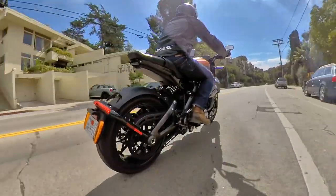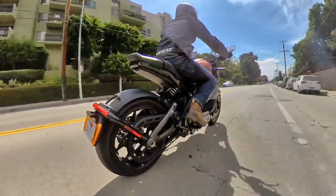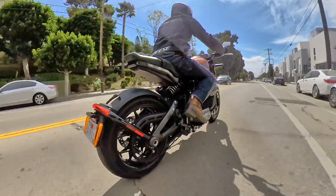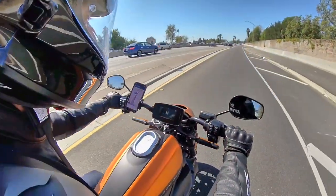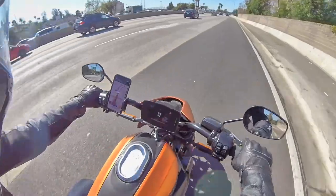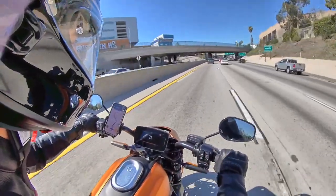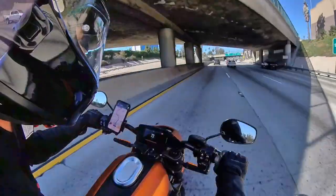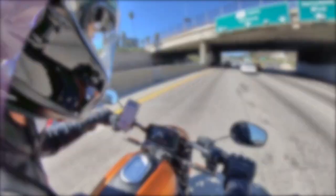First of all, the Harley-Davidson Livewire has some serious power. We're talking 78 kilowatts or 105 horsepower. That's enough for a zero to 60 time of three seconds. And listen to that sound — that liquid cooled motor and 90 degree bevel gear transmission combine to create a unique sound that is unlike any other electric motorcycle I've ridden.